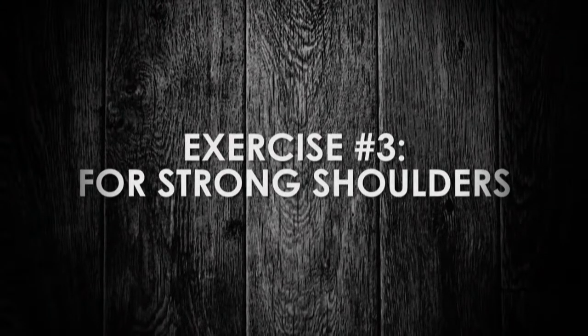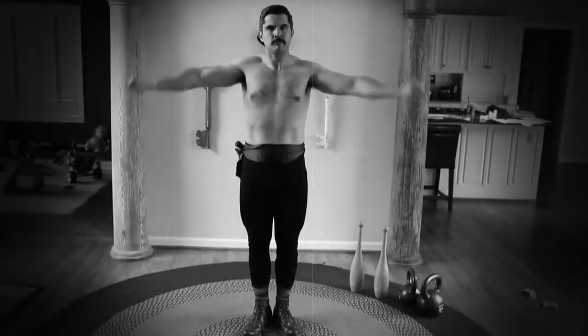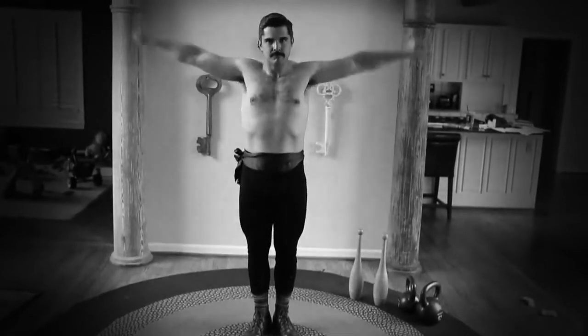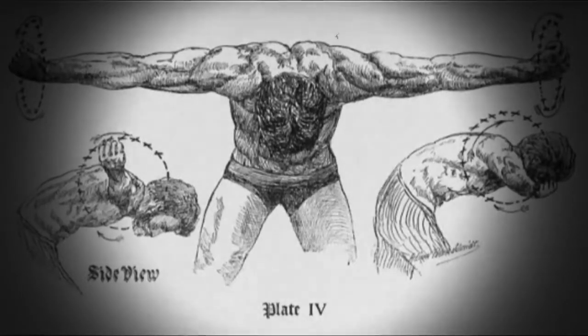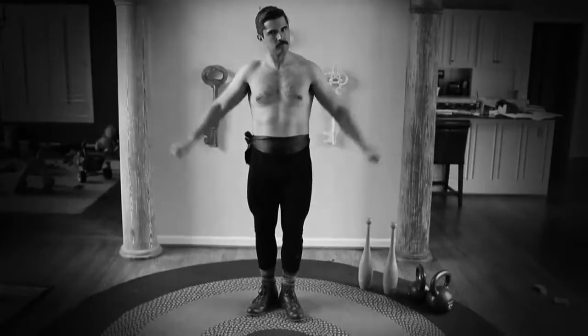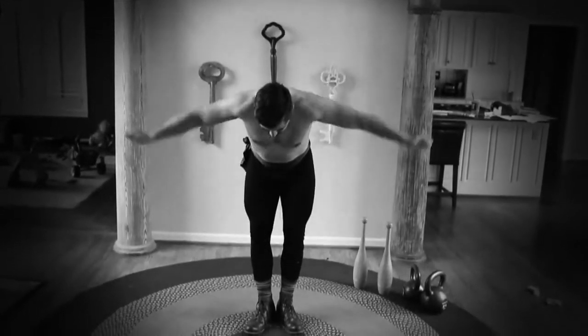For strong shoulders. Stand erect in a comfortable, natural position, bringing the outstretched arms sideways with fists clenched, knuckles upward, elbows straight on a horizontal line with the shoulders. Rotate your arms, making your fist travel in circles for about 7 to 10 inches in diameter, spending most of the energy on the half circle that moves towards the front of the body. For a variation on this exercise, bend the trunk of your body forwards, keeping your arms the same as in the previous exercise but with your knuckles pointing downwards. For convenience, bring one leg forward, bending the knee as much as is comfortable, and reverse the rotation of your arms.